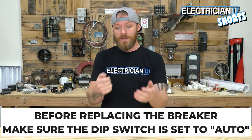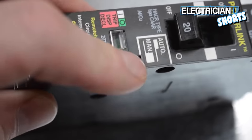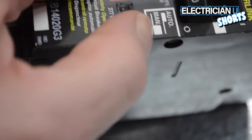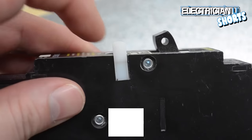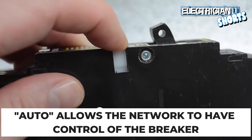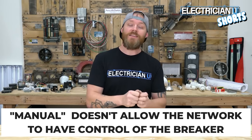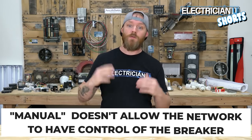All of these smart breakers have a little push button on them that is a disconnect switch. That dip switch, if you look closely, says auto and manual. In auto mode, the controller and the network have control over that breaker. When you click it into manual mode, it takes away ethernet controllability from anyone remotely, so it essentially operates just like a regular breaker.